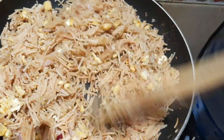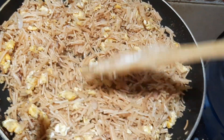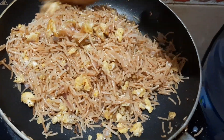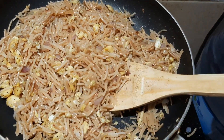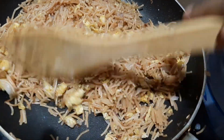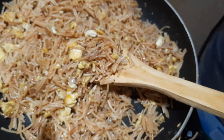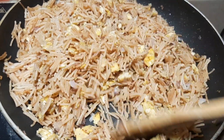I want to add some vegetables. I want to add chicken. You can taste it. I want to add some vegetables and the sauce.